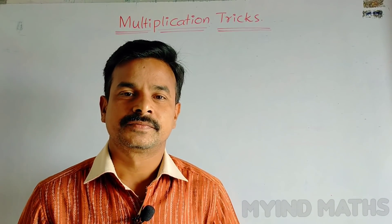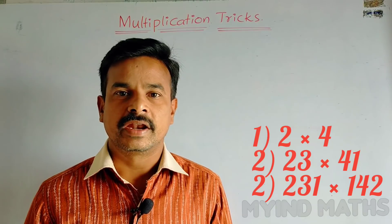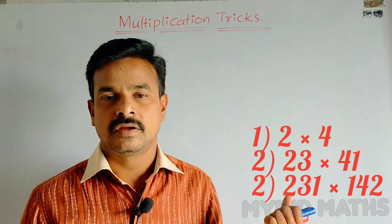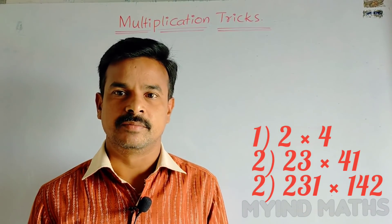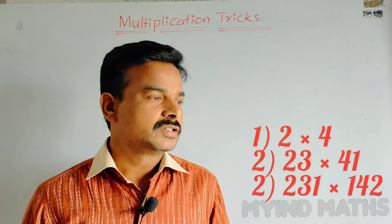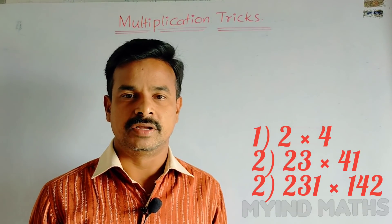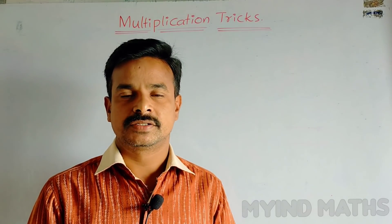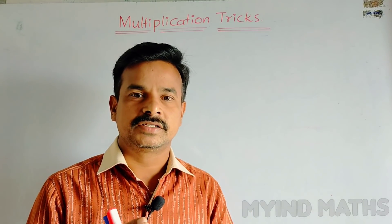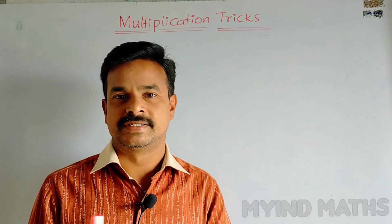Hi viewers, hi everyone! Today's topic is multiplication tricks. We can learn from this video multiplication of any two numbers — one digit numbers, two digit numbers, or three digit numbers — by using the Japanese method. First I have to explain multiplication of one digit numbers, next two digit numbers, and next three digit numbers. The first one digit numbers multiplication is very useful to those who are beginners.